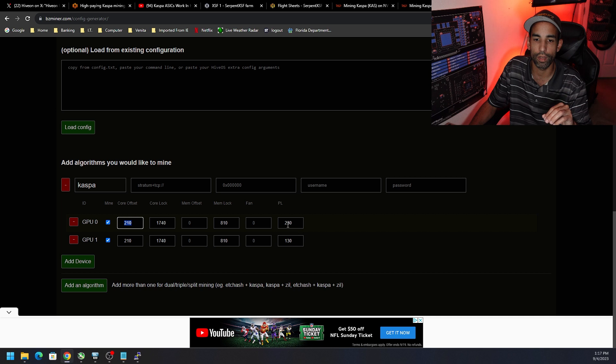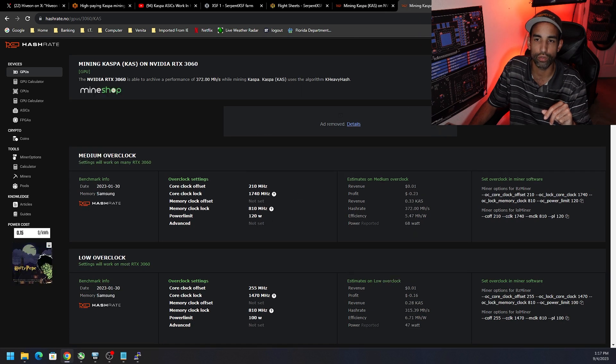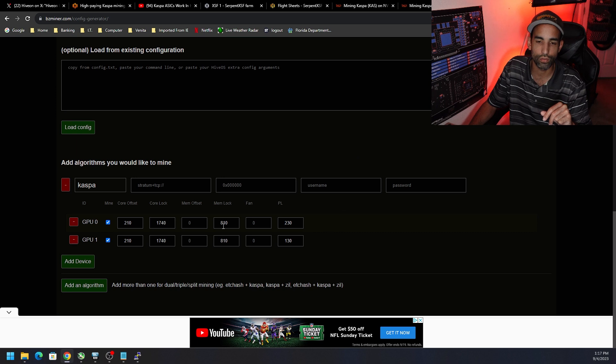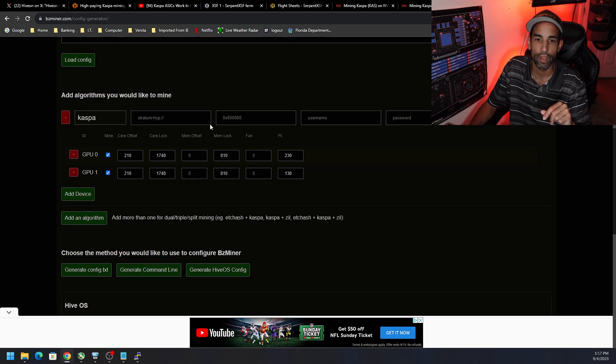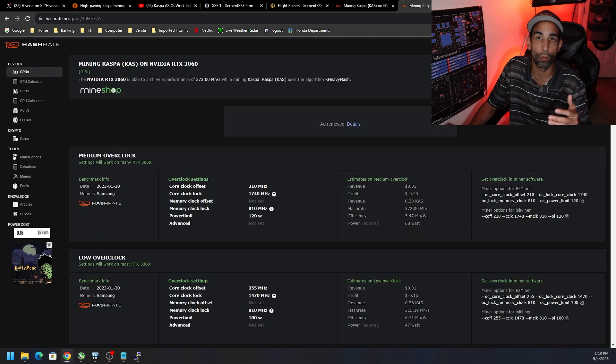So we put in our core offset, lock the clocks, set the memory clock and power limit. On my 3080, for example, instead of 250 I have 230, and on the 3060 instead of 120 I have 130 — just choose what's best for your setup. Scroll down and leave the pool address, username, and password fields alone, because those get filled automatically via the dropdowns. Then click Generate.